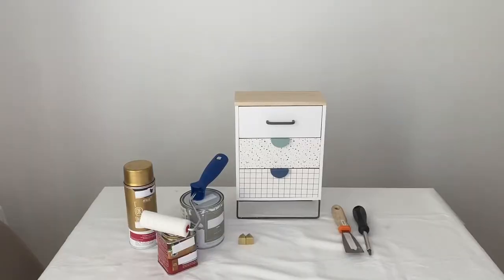For this video you will need: drawers, a screwdriver, paint, stain, gold spray paint, and knobs.